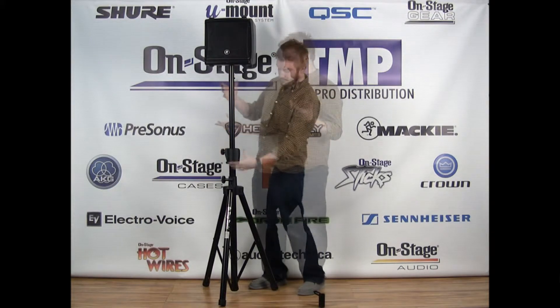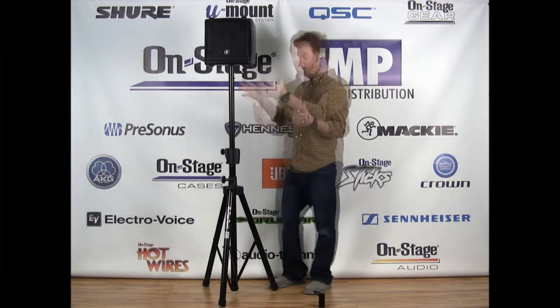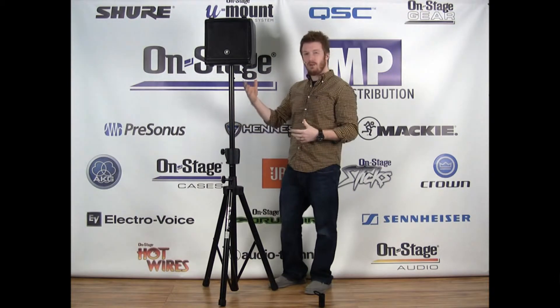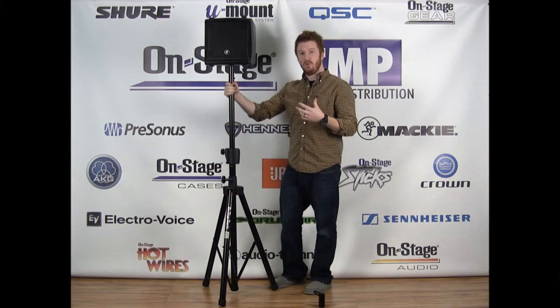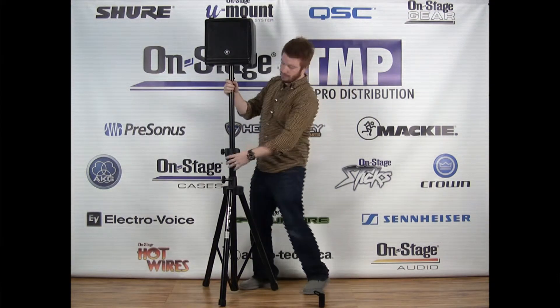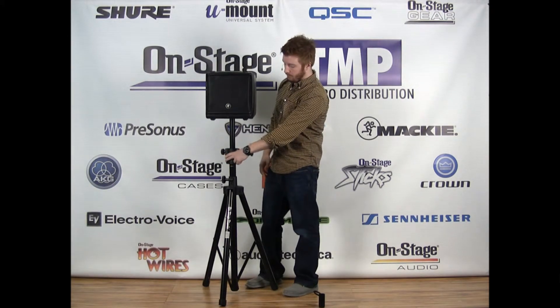To bring it down is even easier. You just push the little button on the side. The heavier the speaker, the slower it will come down. So if you do have a lighter speaker like this little one for demonstration purposes, you may want to just hold on to the shaft a little bit so the air pressure can catch, and then once it does, you can see it's a really smooth ride down.